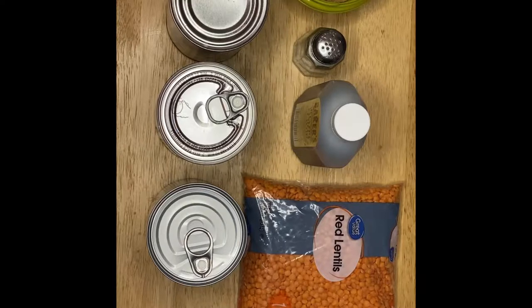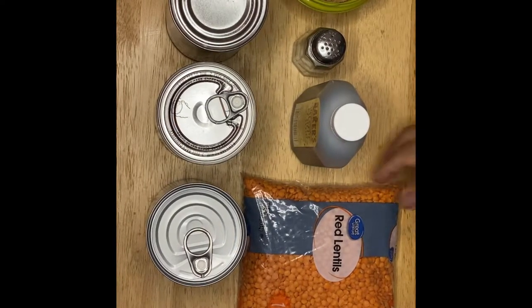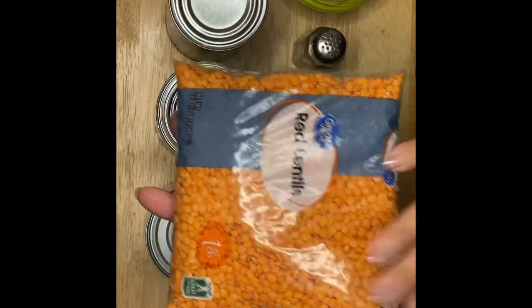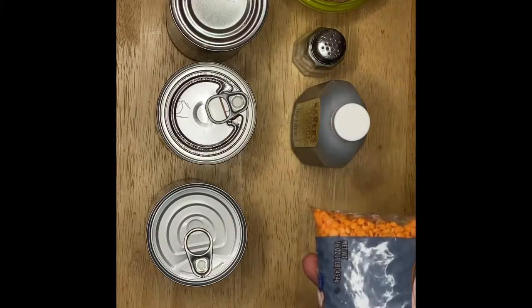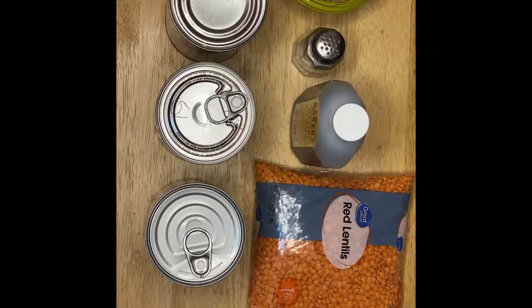Hi guys, welcome to my channel. This is Anna. We're going to make a sweet corn with coconut milk today, with my own version. You know what I'm going to incorporate? It's our beautiful lentils right there. I know you will be wondering why I'm going to put in a lentil, but this is just a beautiful, amazing combination of colors and flavors.